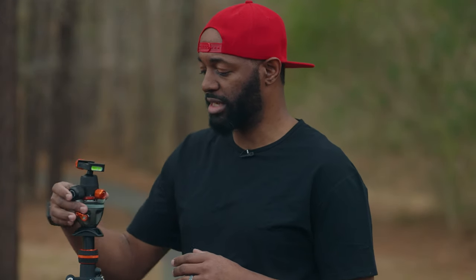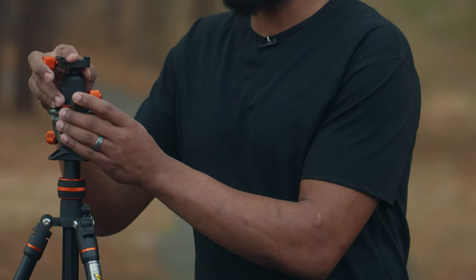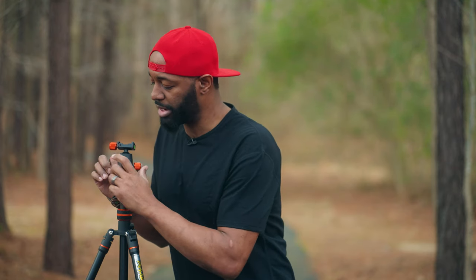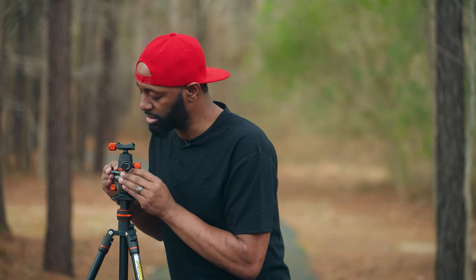There are two knobs on the side of the leveling base. One knob you loosen up and it gives you a 360 pan. The other knob you loosen up and this is what allows you to actually level out your tripod. There's an air bubble right here, so you just look at that to level it out.